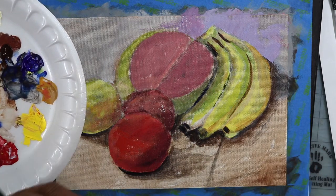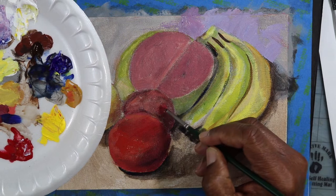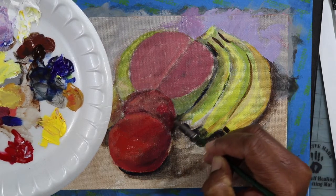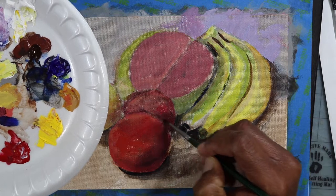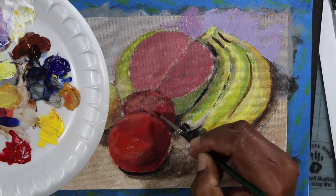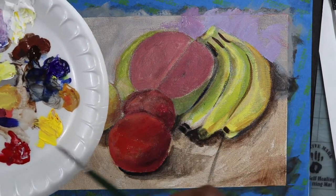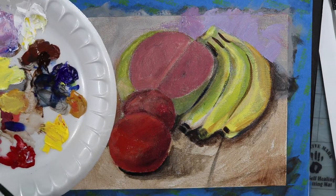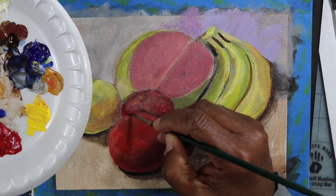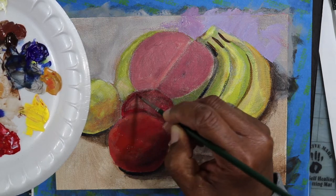I noticed there was some reflective color on the bananas, so I'm going to bring in some of that — first on the apple, and then bring a little bit of warm tone over to the other side where the bananas are. Here I'm carefully reworking the shape in the foreground. That's a tomato, a large red shape, and then behind that is an apple. That's why the foreground shape is fuller and rounder — it has a different shape than you would have with an apple.